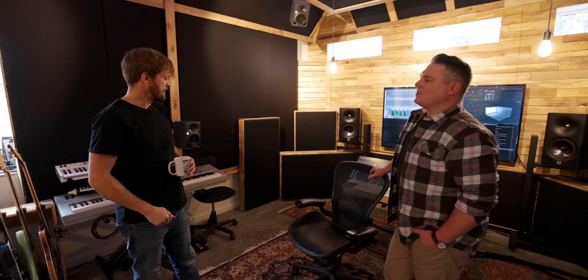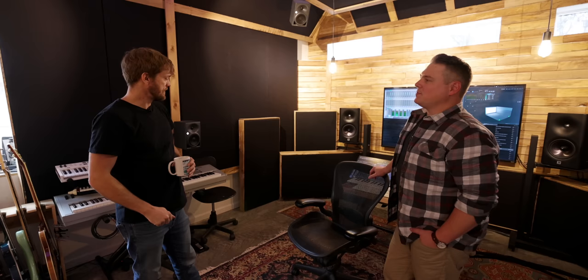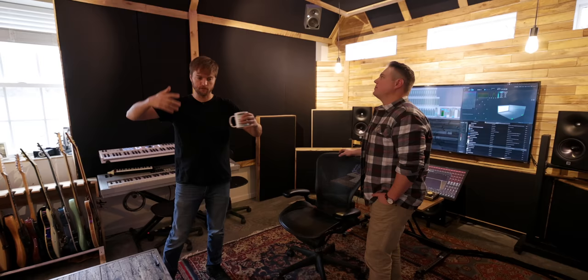Beautiful room — set up functionally, acoustically, and aesthetically. The construction is gorgeous and the cable management is excellent — the kind of detail worth obsessing over. Congratulations to Warren on an incredible space. Links to Warren and The Arena are in the description — give him a follow, and if you're in Nashville, hit him up for a listen or to get some mixes done. See you in the next one.